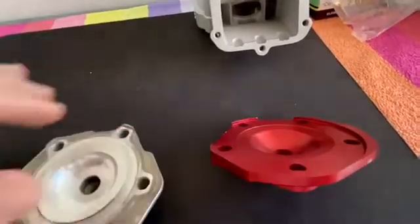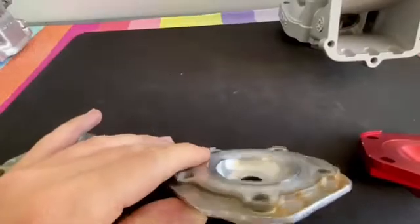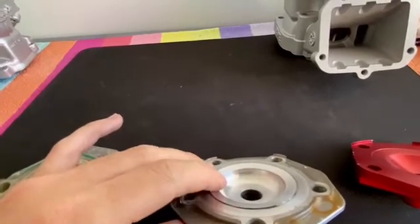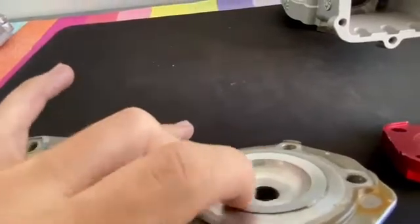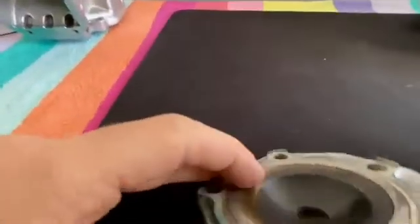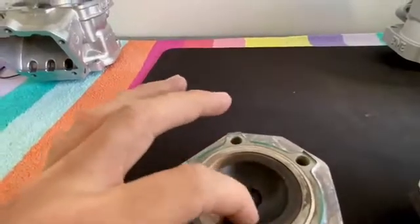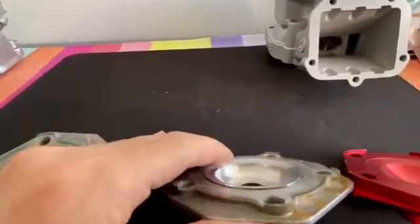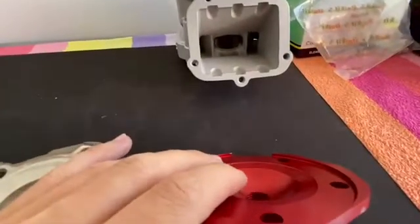The other thing that you probably can't see as much on camera is the shape of the center part, and this is what I really like about the NRT head. The angle — the changing angle here from the squish band to the inner dome — is very steep, so it goes in a lot. I like this because it really maximizes the volume and spreads the combustion volume everywhere. Whereas in the original, this angle is less steep, meaning most of the explosion is concentrated in the center.